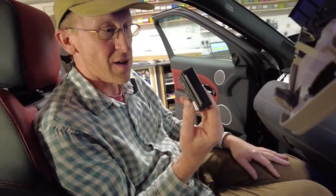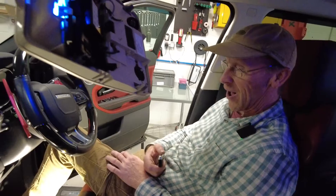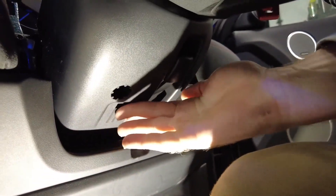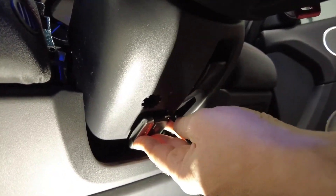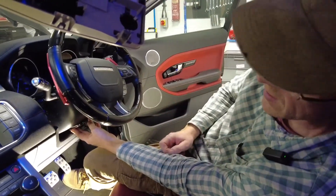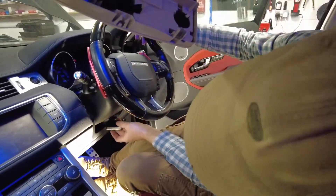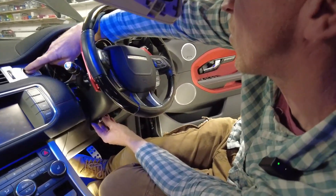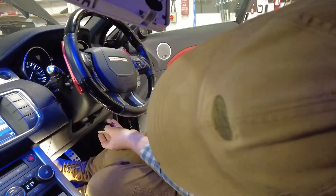Now let's grab the key and see if we can start the car. Under the steering column there's a little section with ribs — you can feel it in the dark — and if you put the key next to that, there's a sensor the other side that works on a different technology to radio frequency. It's near-field sensing technology with no radio frequency transmission. Place the key in the right spot between the ribs, and there we go — the car starts with no KVM module present.